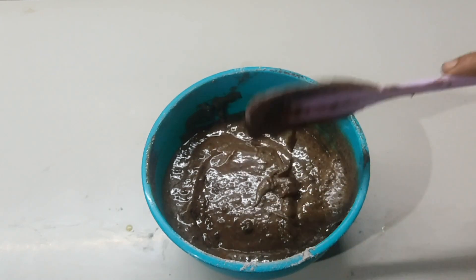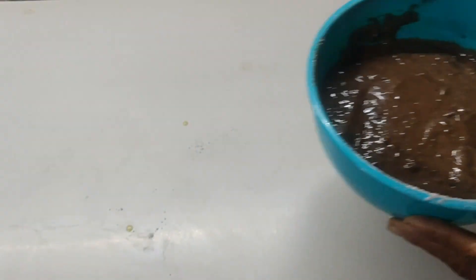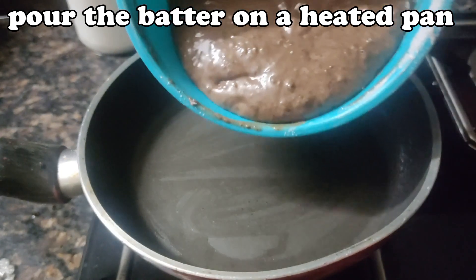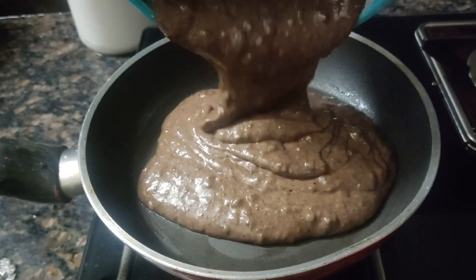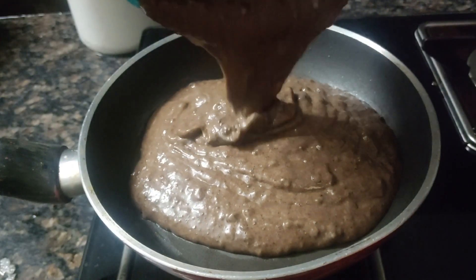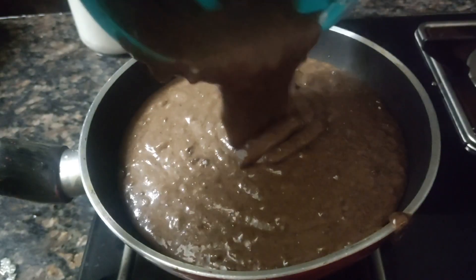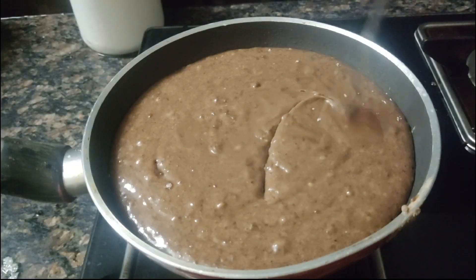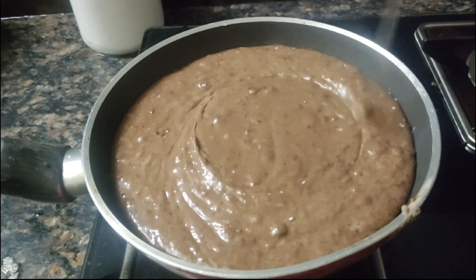The fry pan will be cooked for 5 minutes.